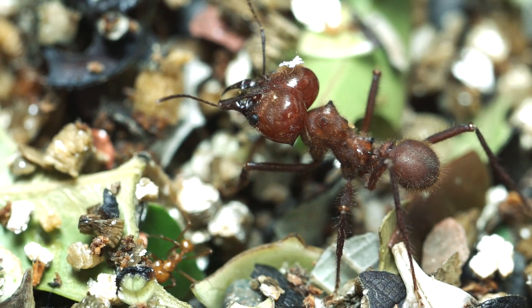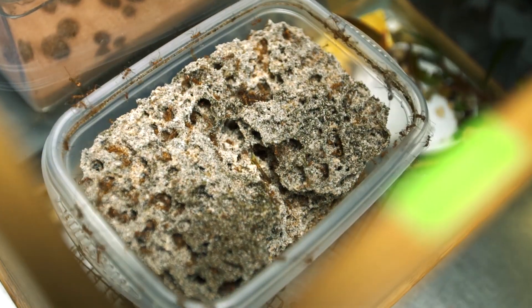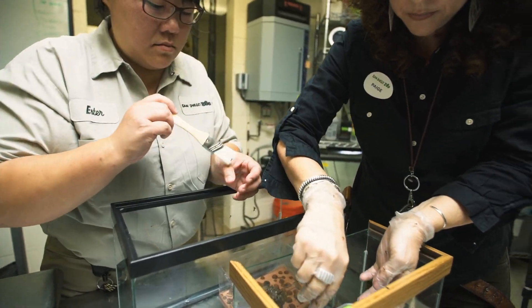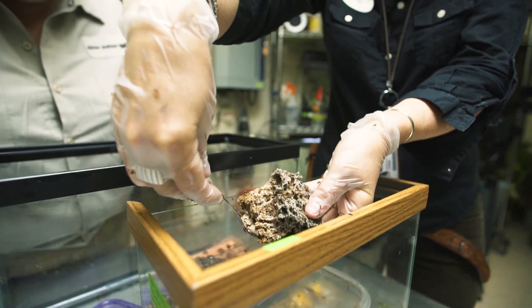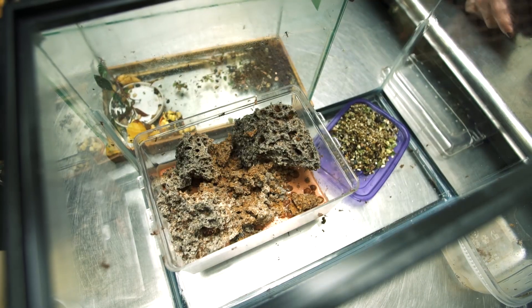Workers of all sizes are always going to want to defend their nest, so anytime there's a disturbance — like trying to move the colony from one place to another — they're going to respond in an offensive way. It really helps to have a buddy so that you can have someone paying attention to the ants who are intent on biting you and being able to brush them off while you move them to a new enclosure.